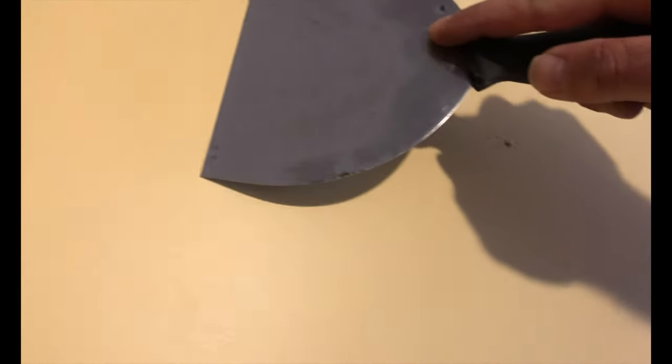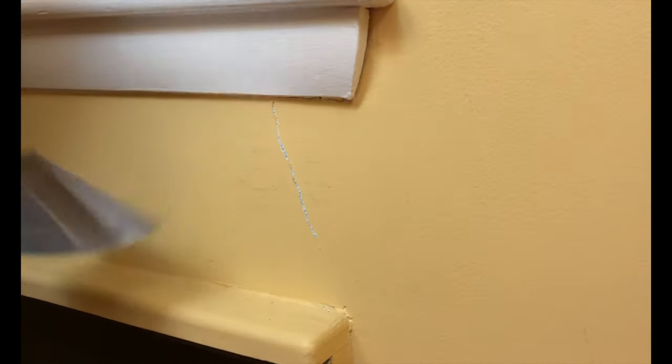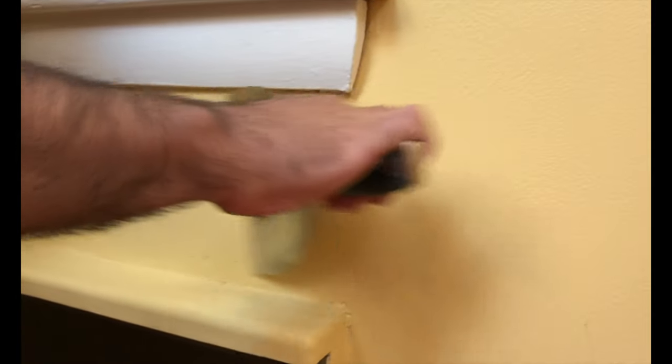After that, I dry scraped the holes and a couple of cracks that had formed on the walls from the settling of the house, to knock down any paint flakes.